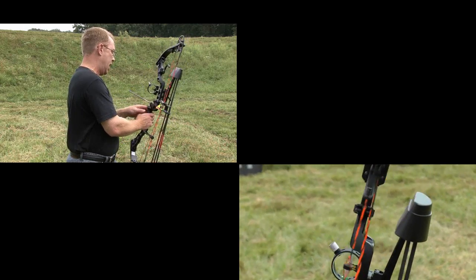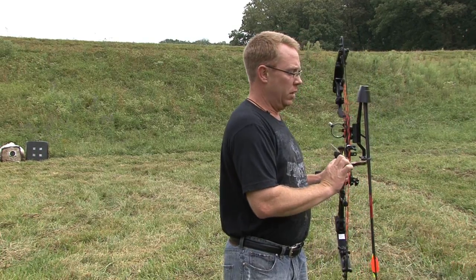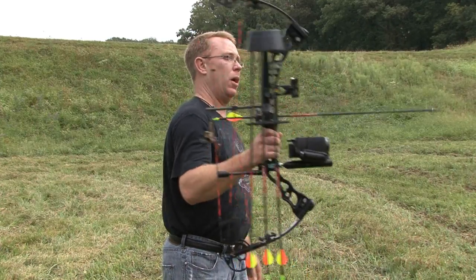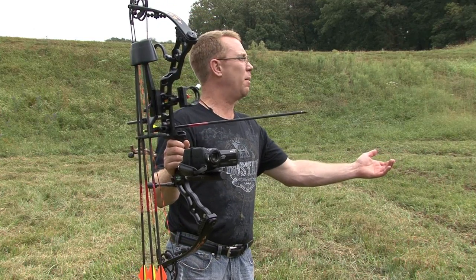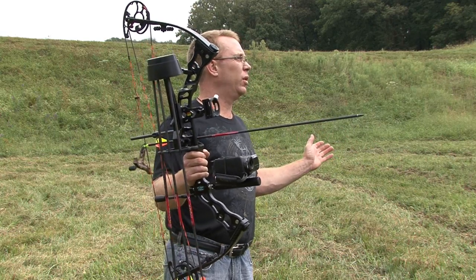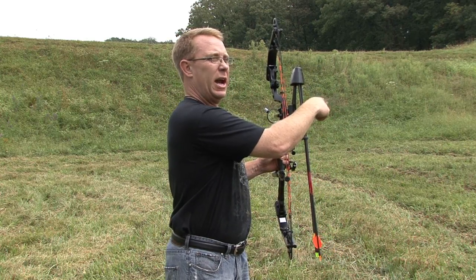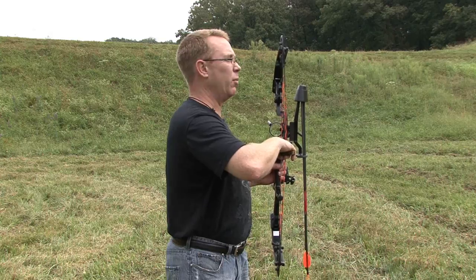I'm going to take a 20-yard shot. The other thing is the release — it attaches right here. This is a True Fire release. The reason I use the True Fire is simple: if I'm hunting by myself with my bow hung up, I don't have to hold onto this release, I don't have it strapped around my wrist making noise, and I have a hand free to run an auxiliary camera. With a wrist release on, operating a camera isn't easy. I just pull it off — it's attached right to my bow. I draw back and I'm ready to shoot.